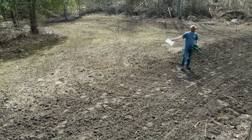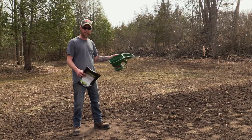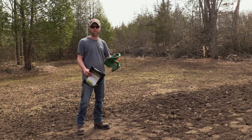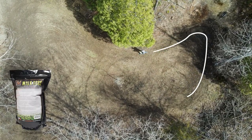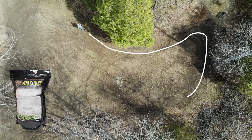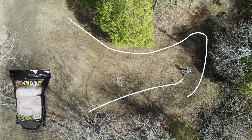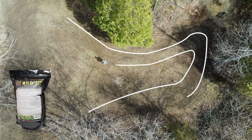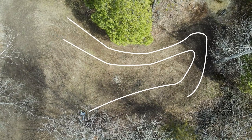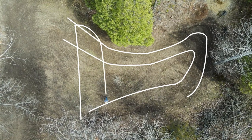I'm going to do what's called grid patterning — running north to south on one pass and then going east to west on the other pass, over-seeding it slightly because I know there's going to be a lot of browse pressure in this area. Doing a grid pattern on the plot when broadcasting your seed will ensure that you get good, even coverage. You'll see that Dad goes around the whole plot in one direction and then crosses back the opposite direction on his second pass.